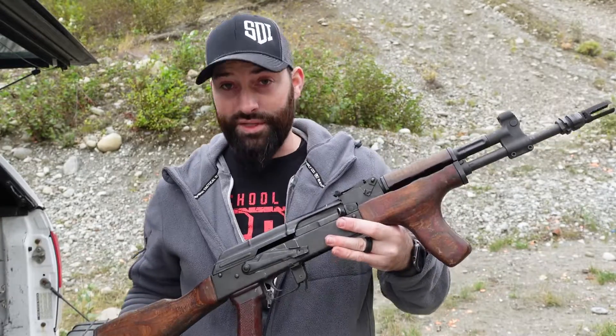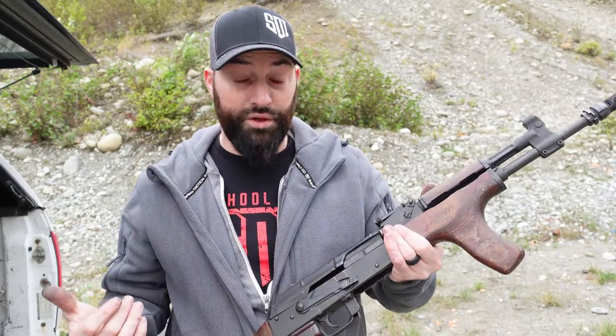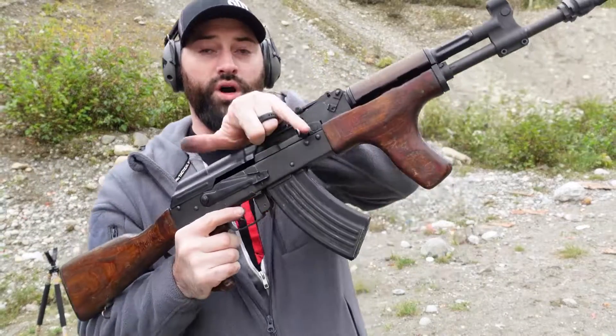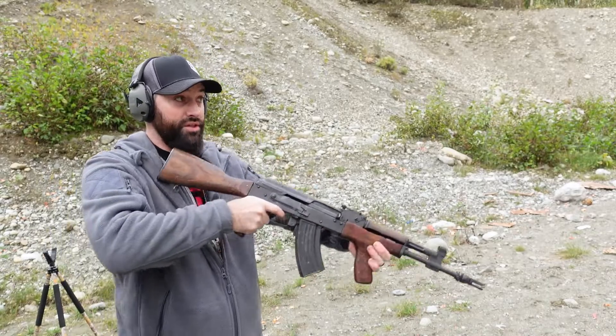So this firearm will basically be a single shot. Just to demonstrate that, I'm going to shoot it and show how it will not cycle. It's completely closed off — it's a single shot. The charging handle is not even going to move. It may move under inertia, but nothing's going into the gas system.